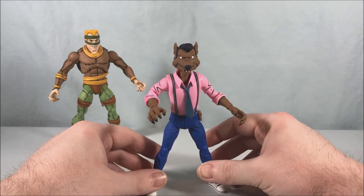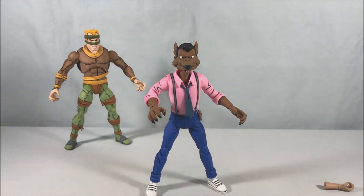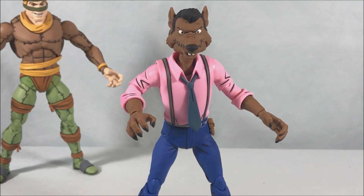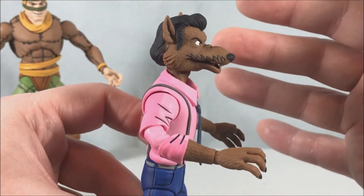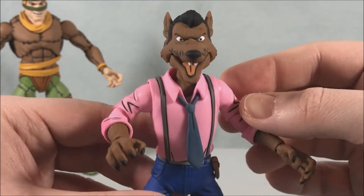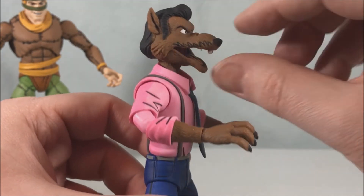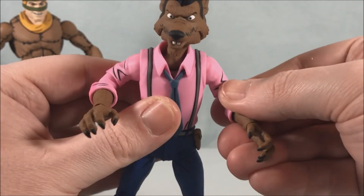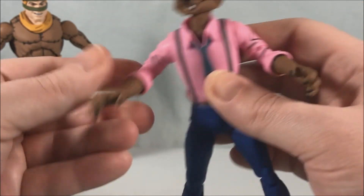He looks awesome — I can't get over how good this looks. The detail looks amazing, and the rat mouth actually opens, which is so, so good. I'm really loving this — basically two figures in one just by swapping out the head and the hands.